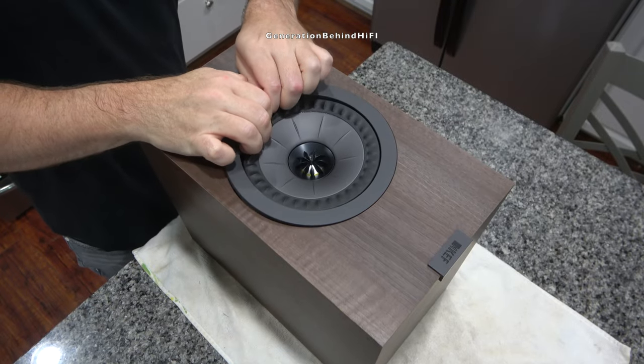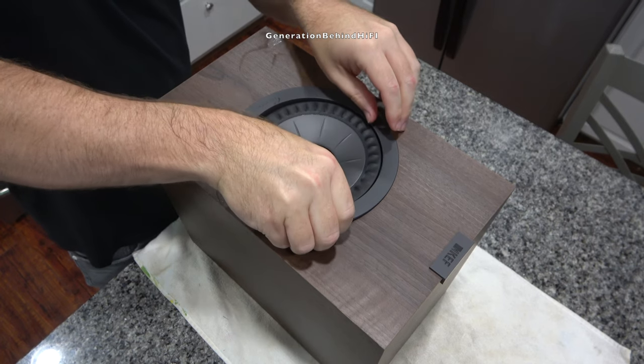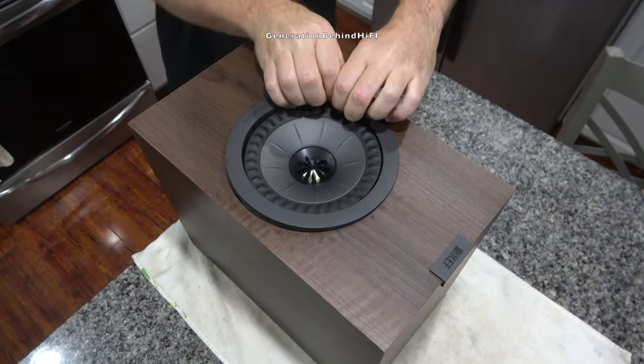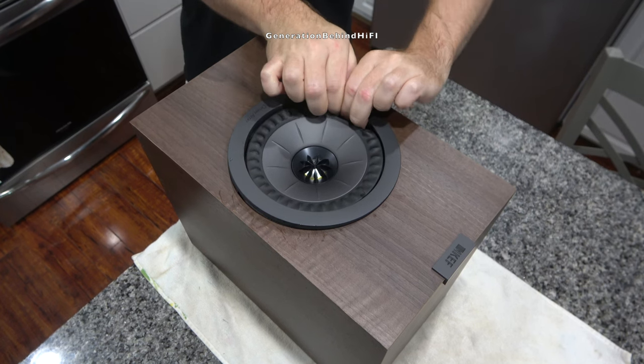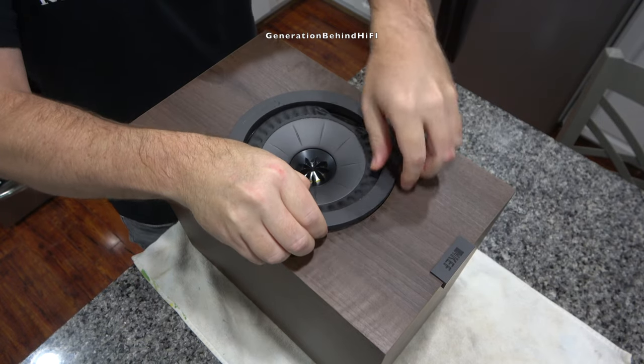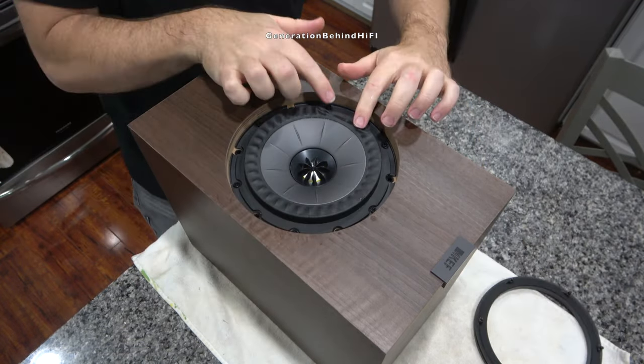What I find fascinating about KEF's speakers is their Uni-Q driver array, which houses both a woofer and tweeter into a single speaker. This is called a coaxial speaker design and it offers superb imaging and bass response for a speaker of this size. I'll talk more about how the KEF Q350 sounds in my upcoming review video.